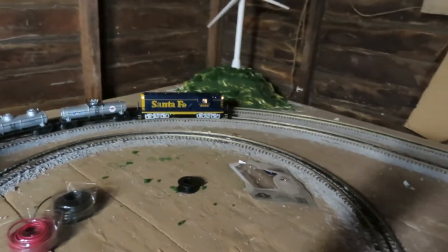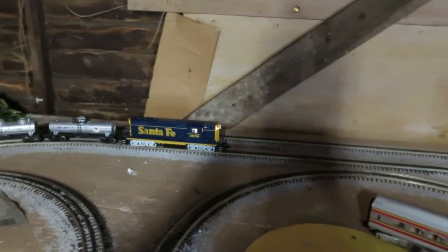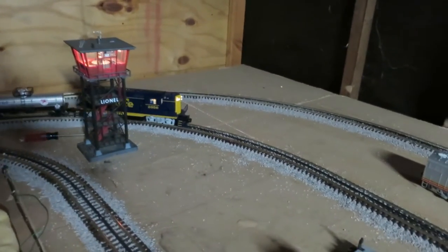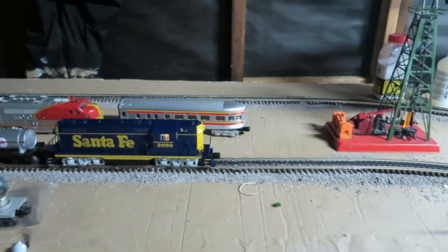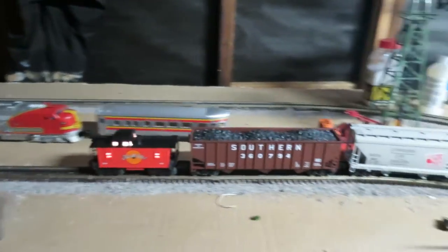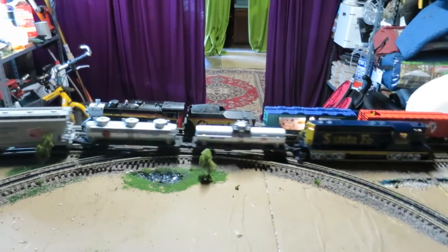I really wanted to get this in Southern Pacific colors, but they didn't have that one, and I see that Lionel isn't offering it in their latest catalog. So this is what we get, and I'm happy — I like Santa Fe's color schemes. As you can see my F3 back there, that's not Lion Chief Plus, so I have to run that by itself.